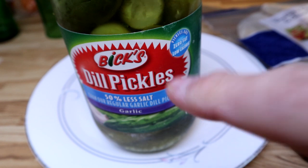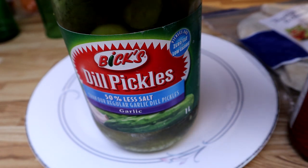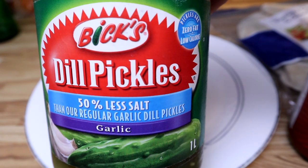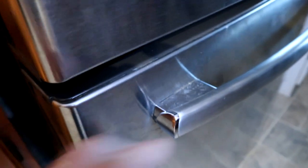Pickles — I'm gonna take a big pickle and cut them into slices to fit into the wrap. Comment below: do you guys like pickles? I like pickles.